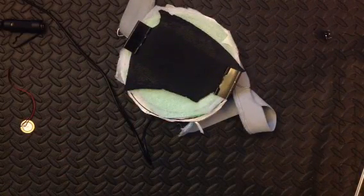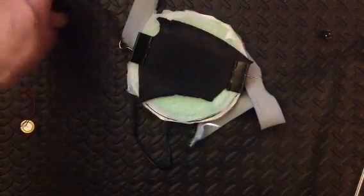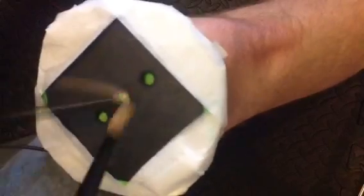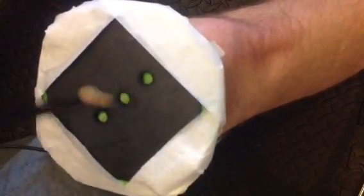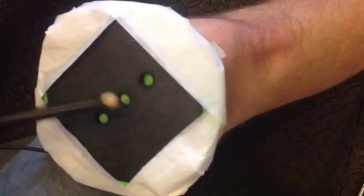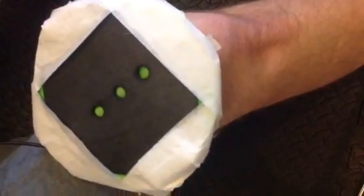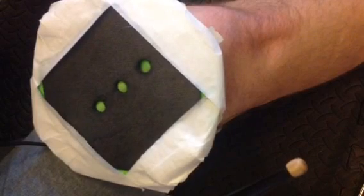So now let's take a look at the finished pad, which I've covered up these pieces with foam and taped it off. And we'll take a listen to how it plays.